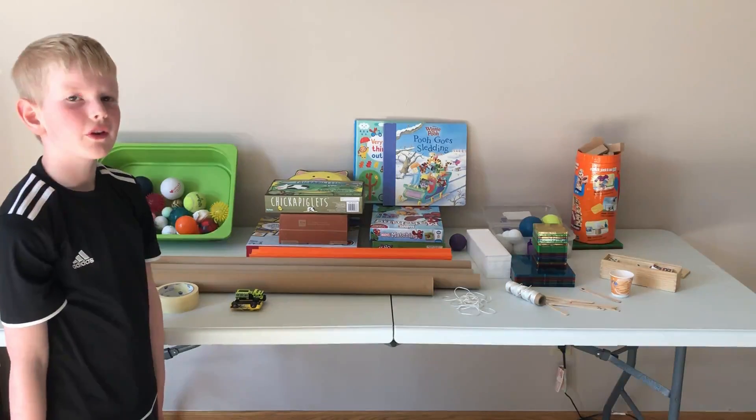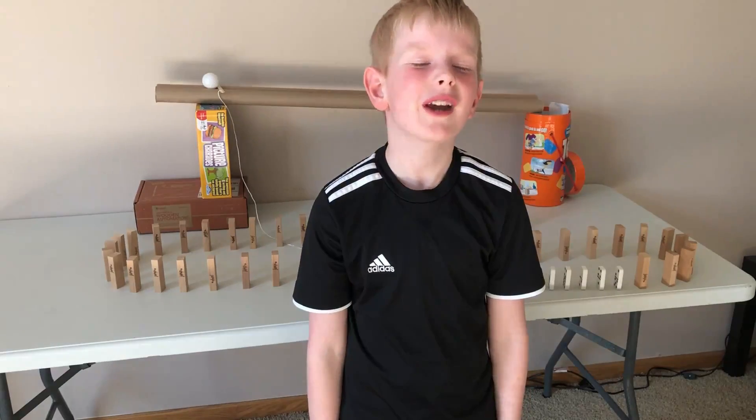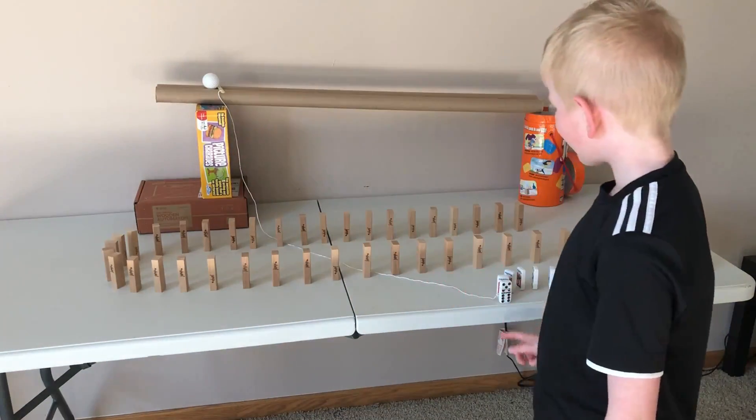Now we're going to show you some of the tricks we can use for the machine. This trick is called the domino fall. We're gonna release a ball with a string connected to a domino.